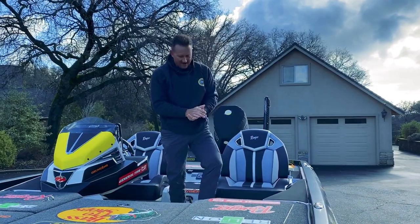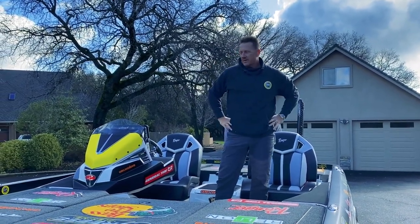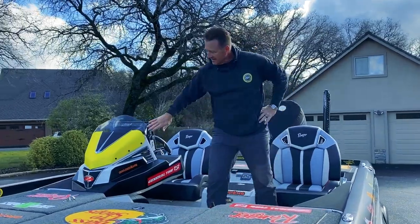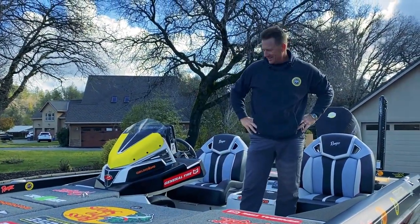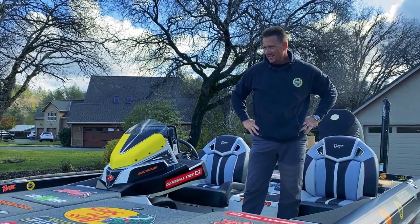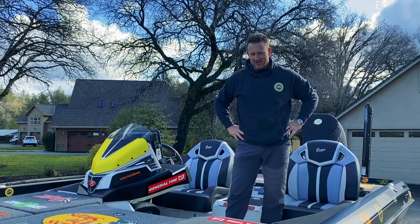New stuff coming for the first tournament — there'll be a surprise in the front of the boat. Anyway, that's my new Ranger. Look at that — black and yellow and white. Hope you like it. I like it. I'm ready to go put it to work and jack some fish out of this thing.